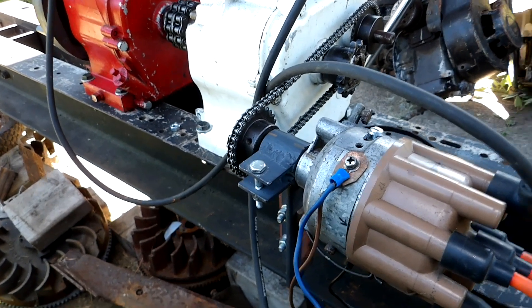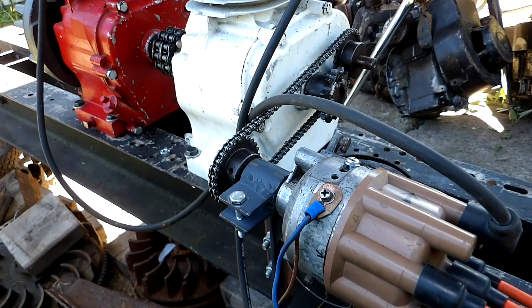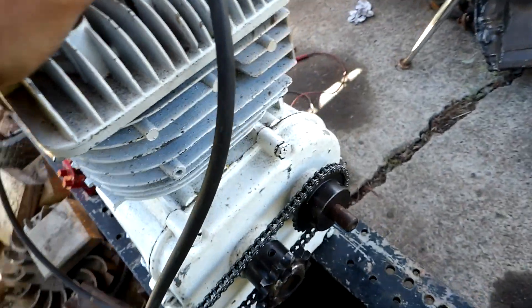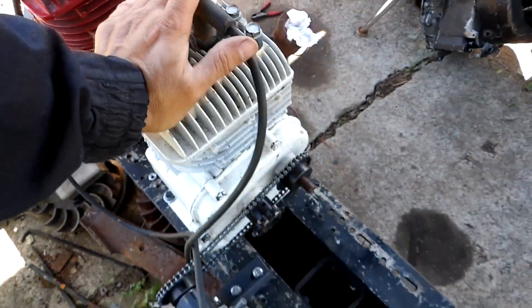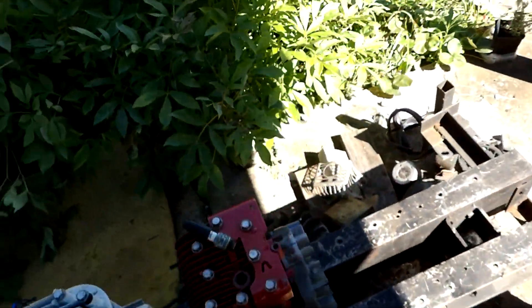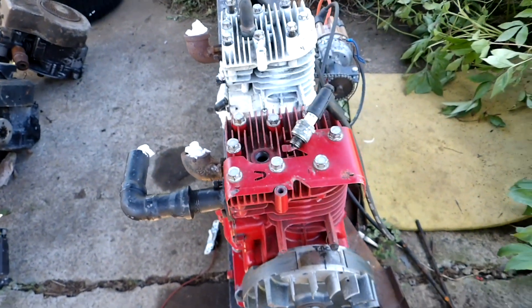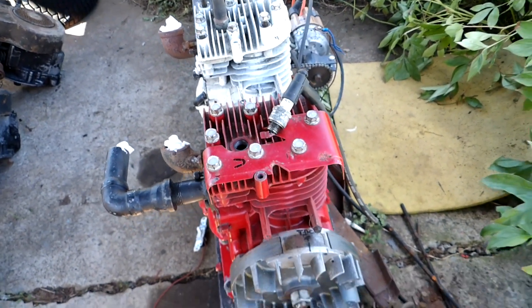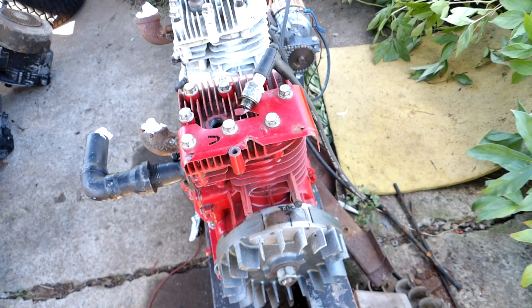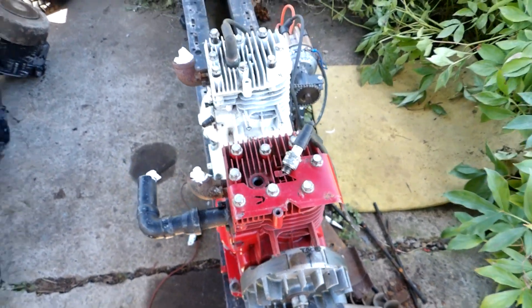My famous battery charger that has powered all the motors up until now decided to die today — I think due to cobwebs inside it. All of a sudden it just started humming, I shut it off, tried again, started humming again, and then finally — boom — nothing. So I've got another job: dissect that and find out what happened. Somebody told me cobwebs are the biggest killer for portable generators, and I'm starting to believe them.